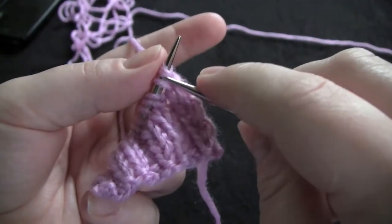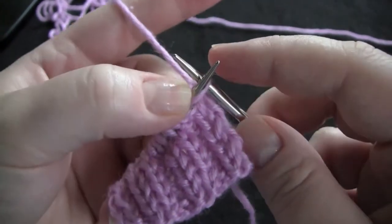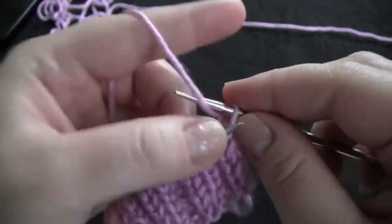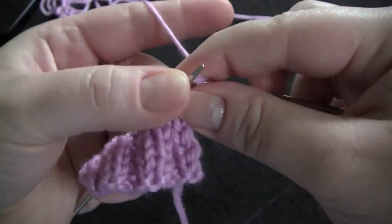So my first two I'm just going to knit them to bind them off. Knit the first stitch, knit the second stitch, and then bind off.